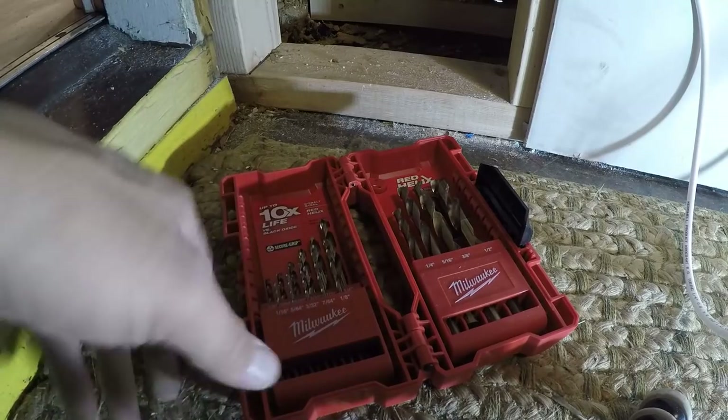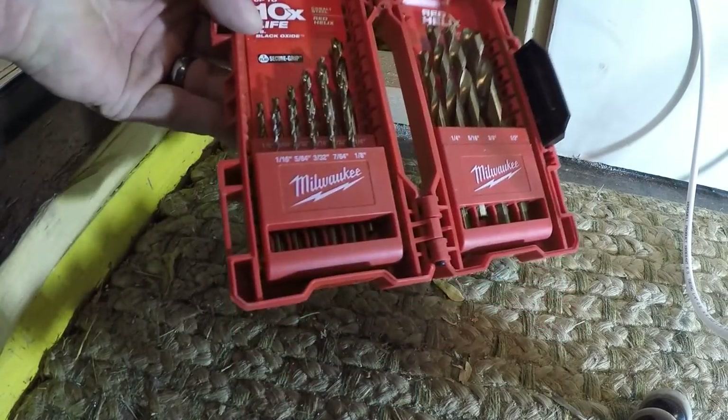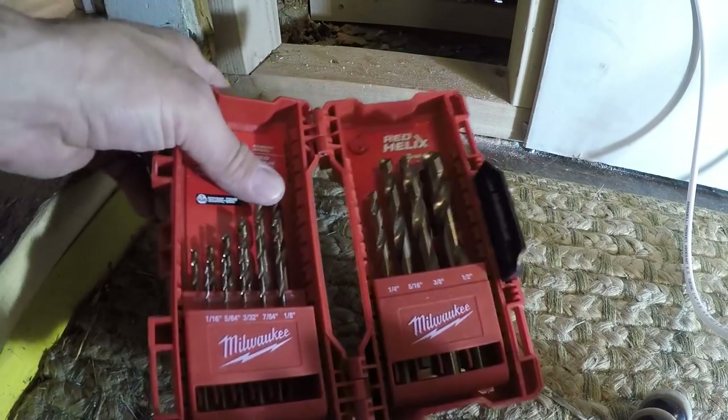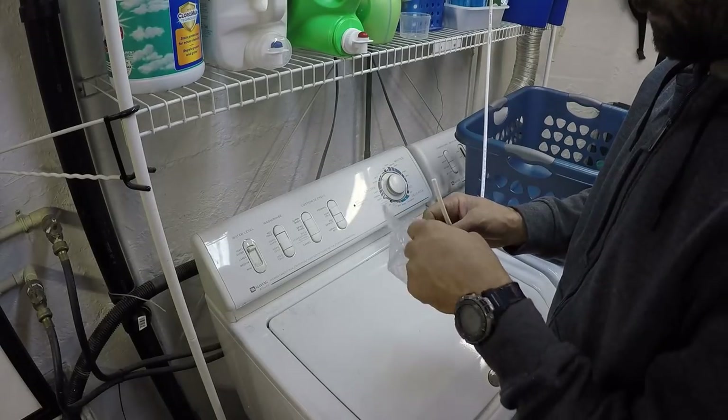You've got to take care of them though. I haven't lost any yet and it's been about six months, which is probably a record for me to not break one or lose one — but they were a little pricey. I'll put a link in the description where you can get these.